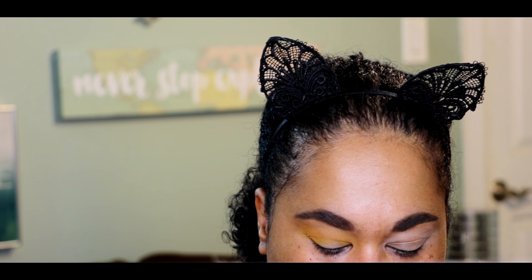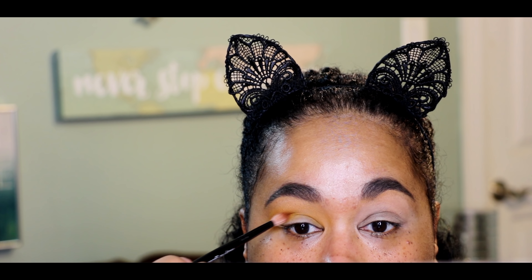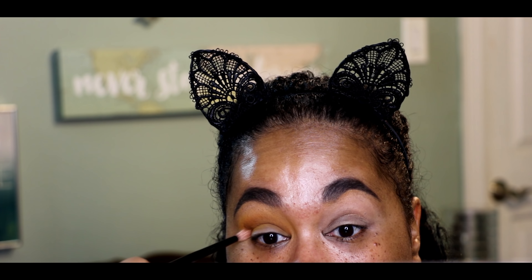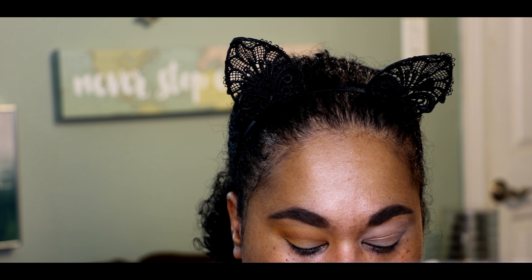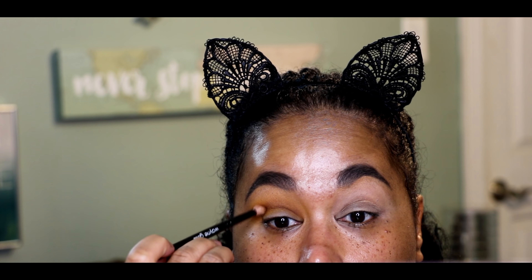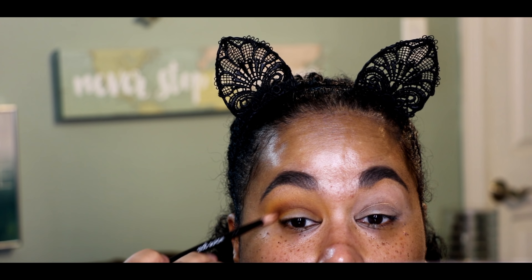The next color — switching up some brushes — my Wayne Goss brushes have white hair so they always look stained but there's no product on them. This is the Wayne Goss number 19 brush. We're going to go in with Smooth Criminal, which is a milk chocolate brown color. I'm going to dip into that and put it a little bit below Access just to deepen this slightly.